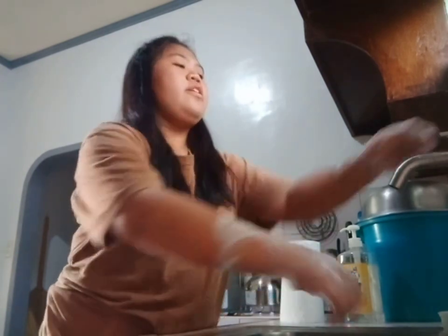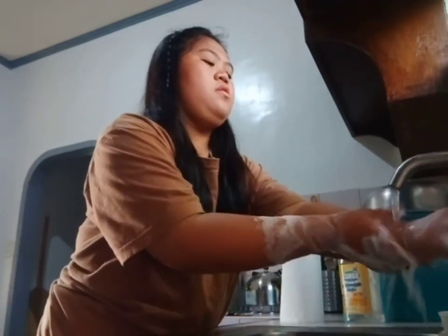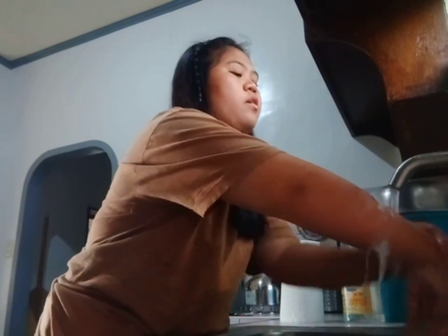Then rinse your hands and your forearms. Make sure that your hands are pointed down.